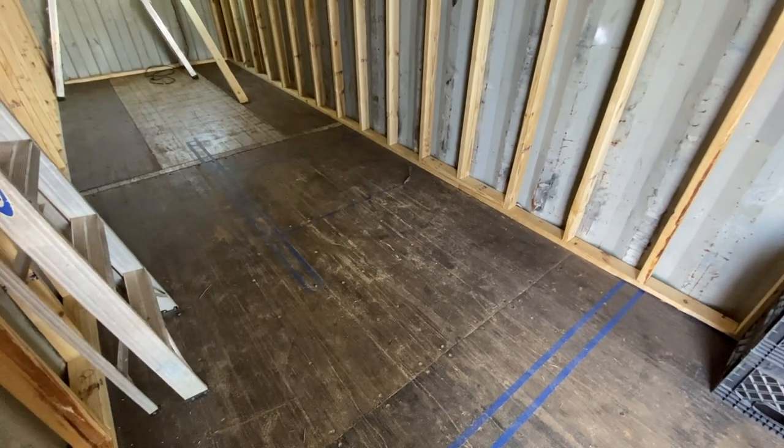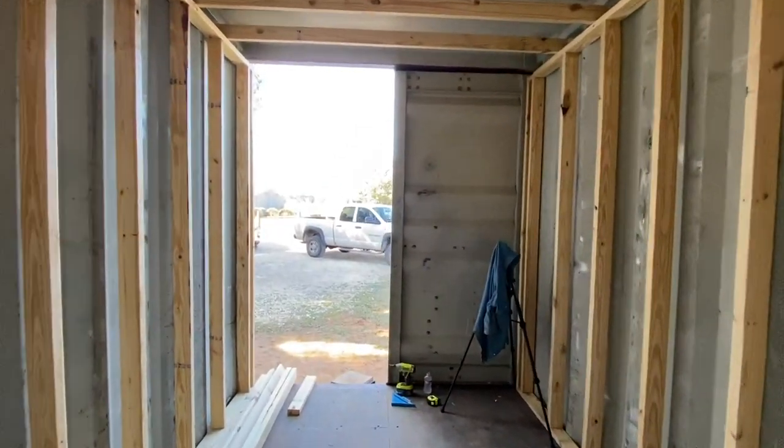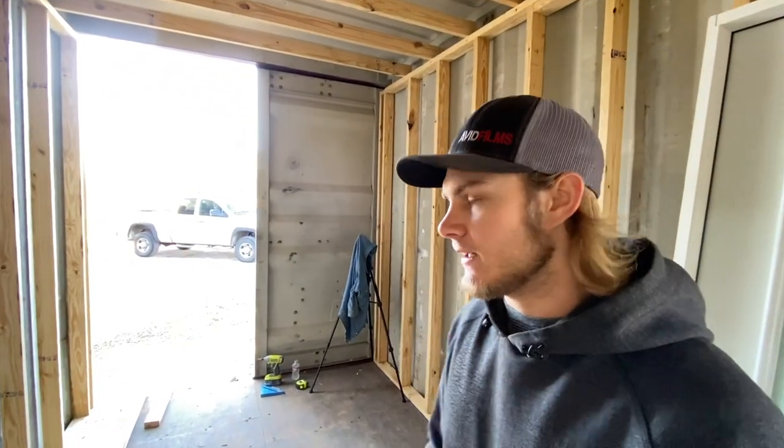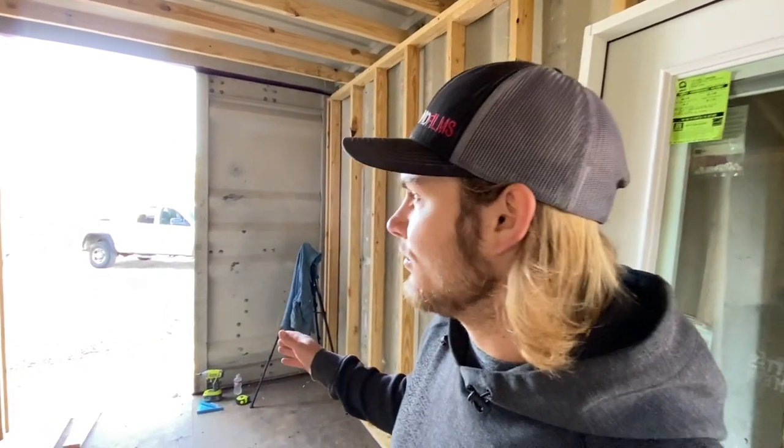Also, this is going to be a pocket door right here that's going to slide into that wall, so I need to go pick that up. I talked about getting double French doors that swing out, but I ended up getting the wrong one — it's an in-swing and I need one that swings out. Those are about $500 more and take two months to get. So I think I'm just going to go ahead and scrap that idea and put a double sliding door in. You still get as much light — you just can't open up both sides — and it's about $300 cheaper.